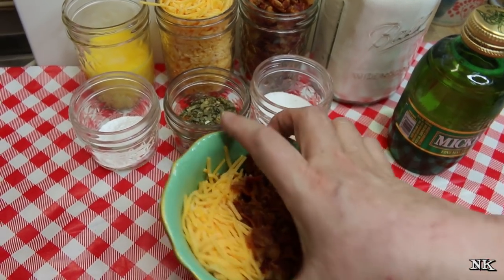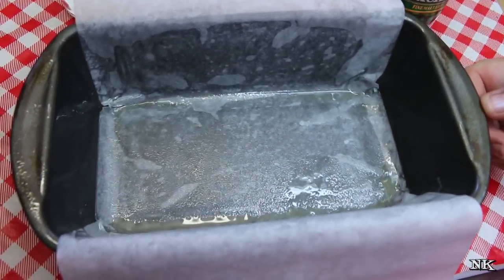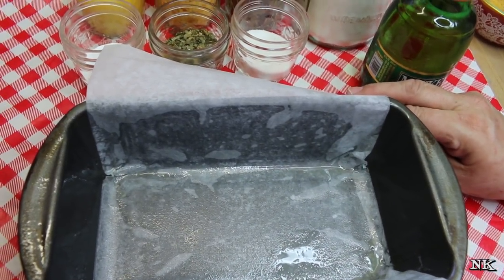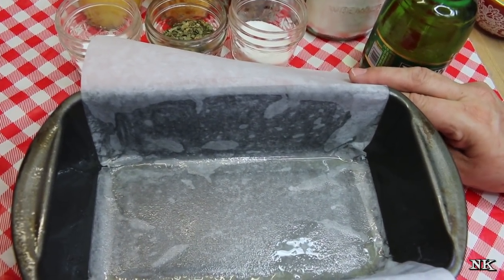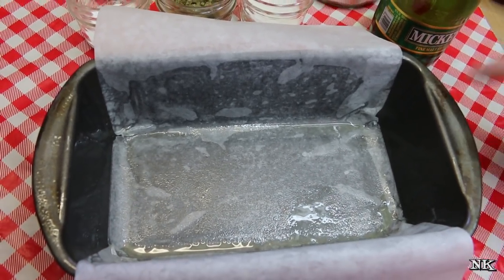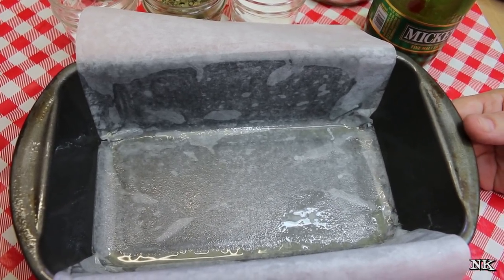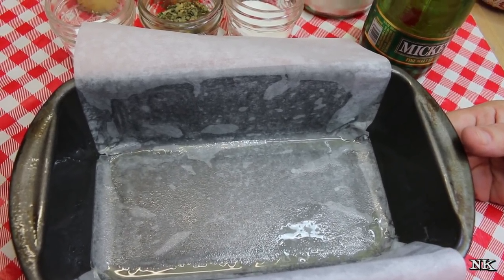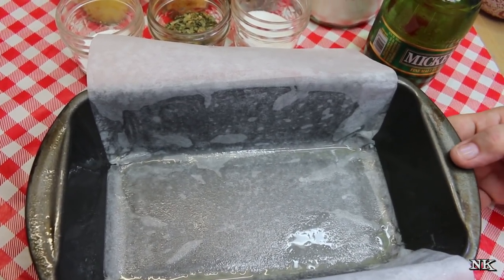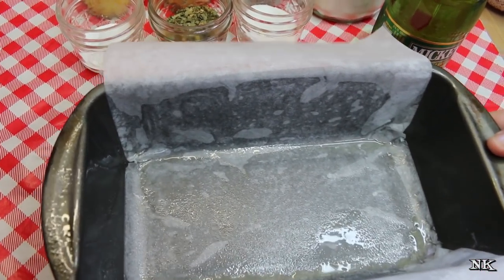Before you start, I have a standard nine-by-five bread pan. I sprayed it, then put a piece of parchment in here that overhangs both long sides, and sprayed that as well. This is going to help us get the bread out of the pan without it sticking. I highly recommend this practice any time you make a quick-style batter bread, even when you make banana bread or zucchini bread — it's a great way to ensure the bread comes out of the pan easily without breaking or sticking.